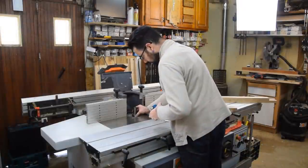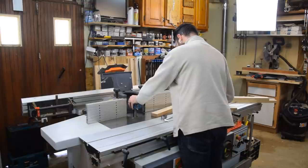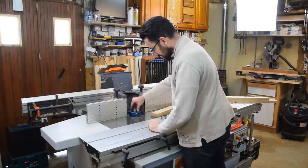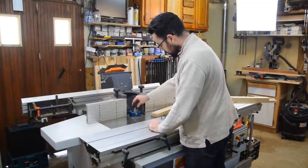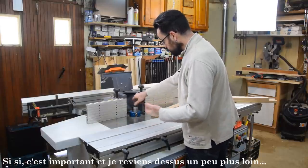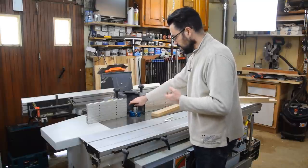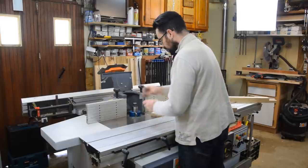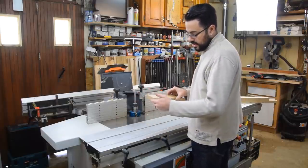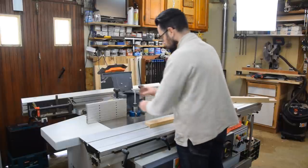Comme là je n'ai pas de traverse intermédiaire, je vais commencer par usiner la partie femelle dans mon bois. Je sais, normalement c'est l'inverse — c'est l'inverse si on avait des traverses intermédiaires. Là, comme il n'y a pas de traverse intermédiaire, il n'y a pas d'importance, puisque mon bois aura toujours une face contre le pare-éclat et une face pleine. Ça veut dire que je n'aurai pas d'arrachement en sortie. Si j'avais eu des traverses intermédiaires, je ne peux pas faire les usinages de chaque côté, parce que ma moulure ne sera pas en contact avec le pare-éclat et j'aurai de l'arrachement.